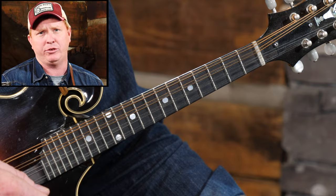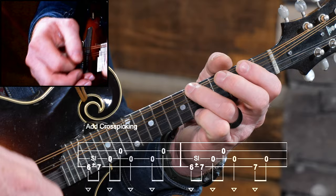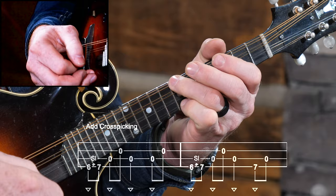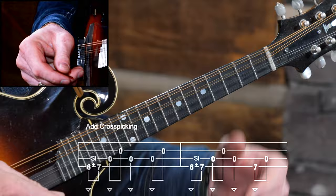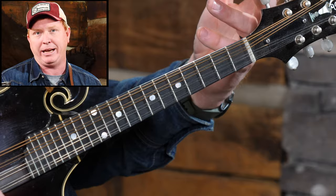Potatoes can get more complex and we can even get into some cross-picking type patterns. We might slide into that seventh fret and then cross-pick through the D and A strings. So if we're going to play something in D like 'Whiskey Before Breakfast,' it would sound something like this. Pretty cool, huh?